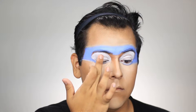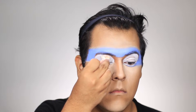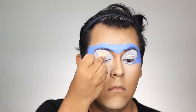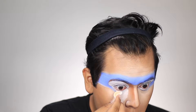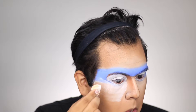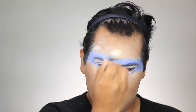Next we're going to contour the face using Caramel Tan. Before you set your eyes, get rid of those crease lines and set with a little bit of powder — I'm using the Derma Blend setting powder today. Be sure to clean under your eyes before you set your face, going back over with white like we did on the eyes, then set your face.